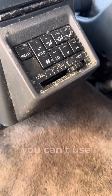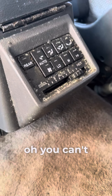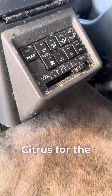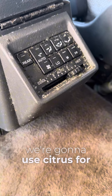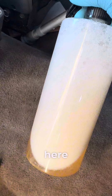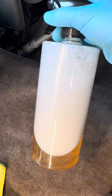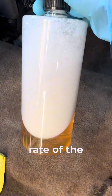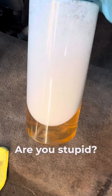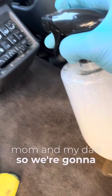Everyone always says you can't use a pre-wash for the interior, or you can't use citrus for the interior. So we're going to show you that we can — we're using citrus for the interior. As you can see, I've got a citrus cleaner here. What's the dilution rate? The dilution of the citrus is my mom and my dad — so we're gonna show you what we're gonna do.